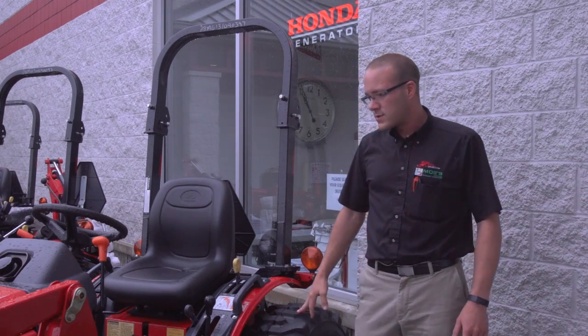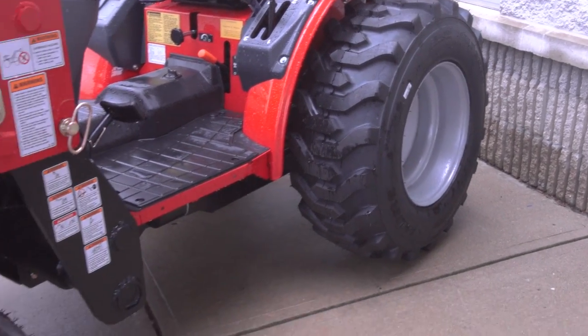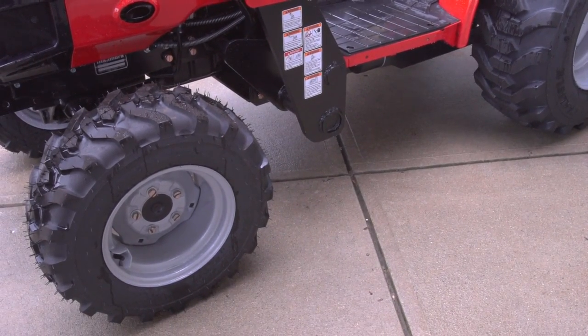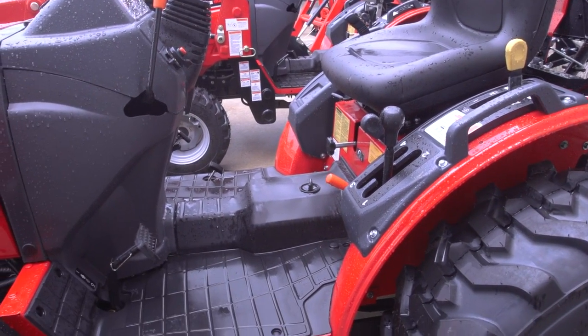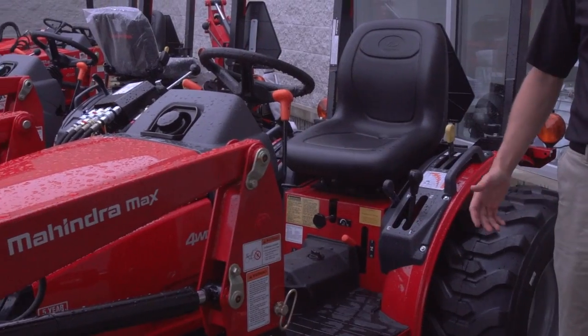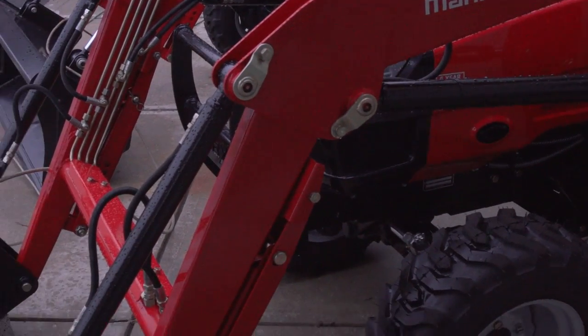Tires on our tractors — you can get them with ag tires, industrial tires, or turf tires, and there's no additional cost for changing out tires. Our operator platforms are wide open with a lot of room to get in and out of the operator position. Again, these are just more standard features that a lot of the competition will try to sell you as an accessory or an add-on to bump the price of the tractor.